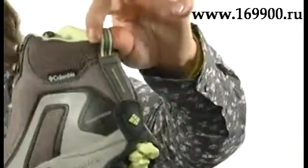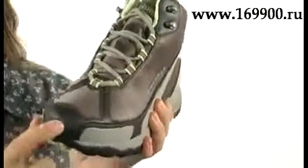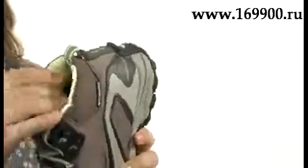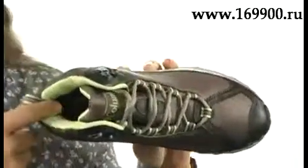There's a pull tab at the back for easy on and off, and it's reinforced as well. High abrasion materials at the toe and heel, and the inside is really soft. The collar is cushioned.